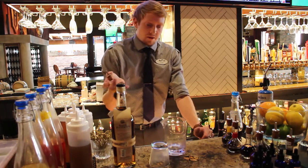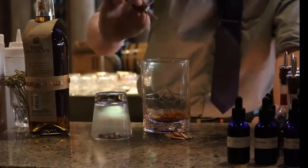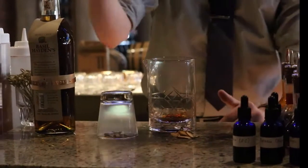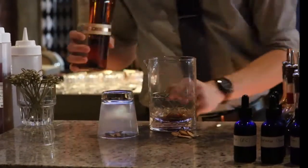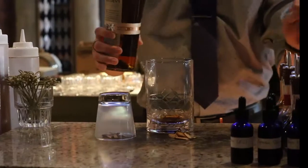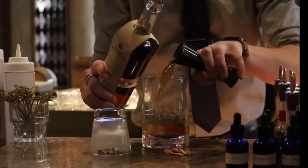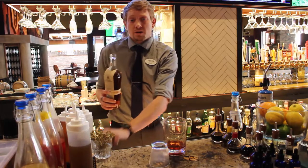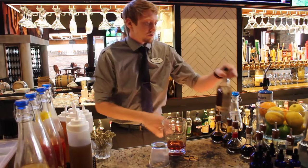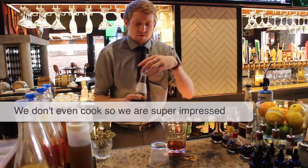We start off with some house-made bitters. This is going to add a little bit of mellowness to the cocktail — it's going to cut that real harsh bourbon burn you get from a lot of those. Then we add a little bit of the Basil Hayden bourbon. One thing we do differently that a lot of bars don't is we make our own syrups in-house.